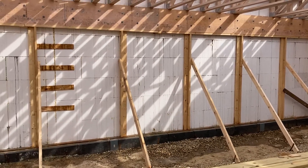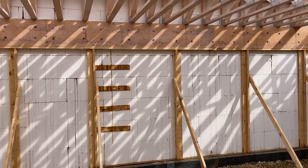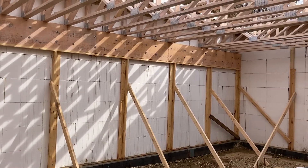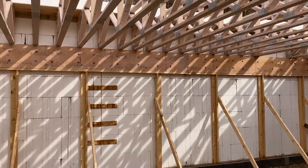I could have used something like a Simpson Strong-Tie, but because of the cost I ended up using regular bolts. The unusual thing I did — and I could not find any information on this before I did it — was I actually attached my trusses before I poured.